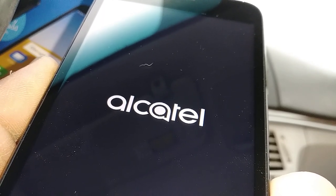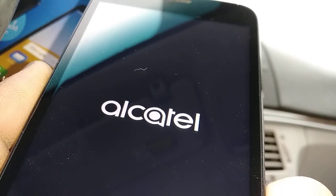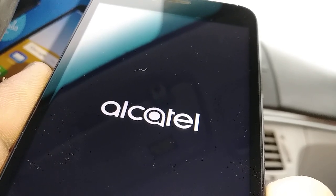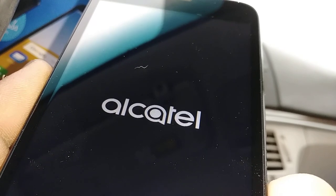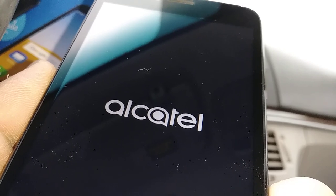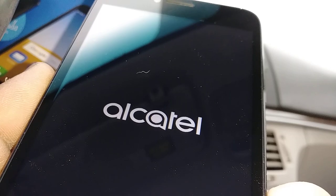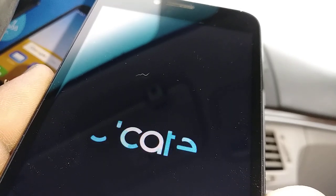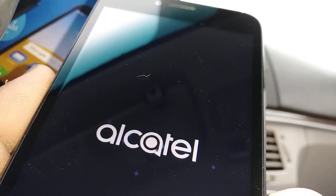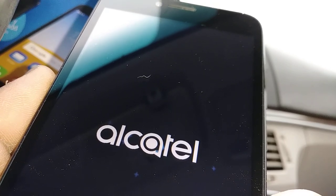At the initial setup you will register the language, verify Google, and set sound to get to the home screen. In case the Alcatel is stuck on the boot screen longer than eight minutes, something is wrong with the phone — just remove the battery, wait five seconds, put it back, and start over. What you need to do in that case is calibrate the motherboard.